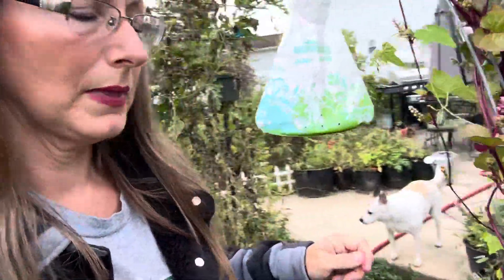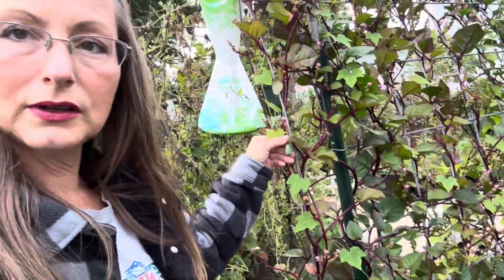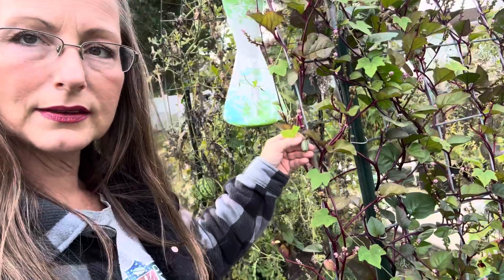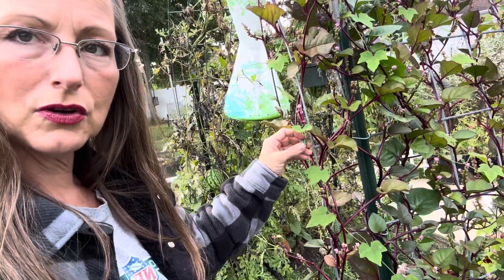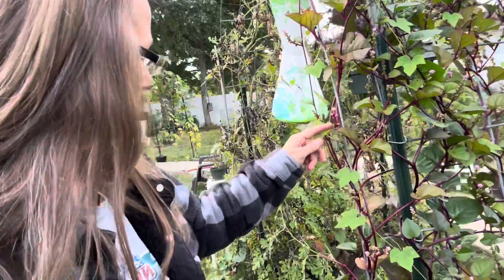They're so delicious and my kids really, really love them. As long as you have space for them to grow — this is the size that they get — and these are also called sour gherkins, and they look like a watermelon.